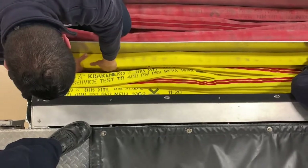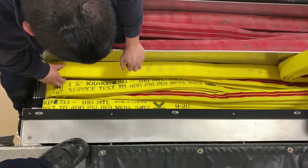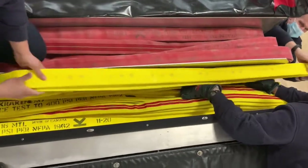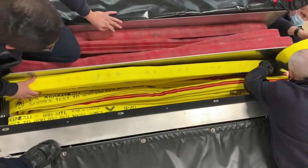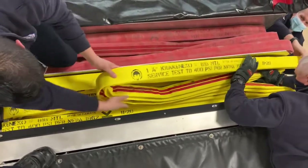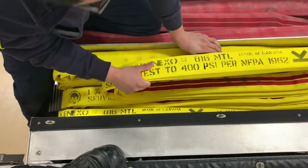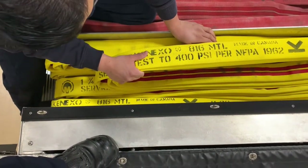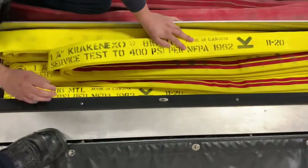When putting the hose in, do your due diligence to keep the hose as tight as possible without letting it be really loose. If the hose becomes too loose, it won't deploy correctly or efficiently — it may come apart and be a real mess. Make sure the hose is not hanging off the sides. A triple load is not designed for that, so keep it nice and even on each end.